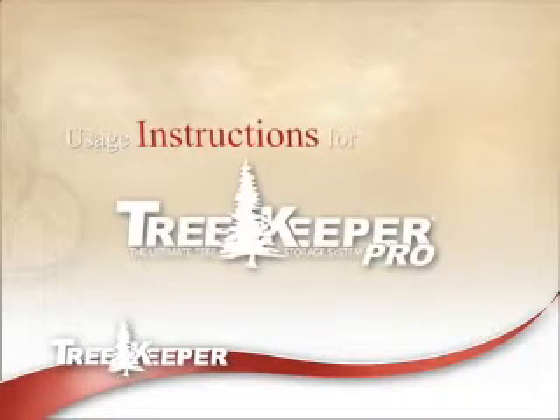This instructional video will assist you in using your TreeKeeper or TreeKeeper Pro Storage System to compress your tree for storage at the end of the season. For best results, two or more people are needed to pull the tree bag up and over the tree.